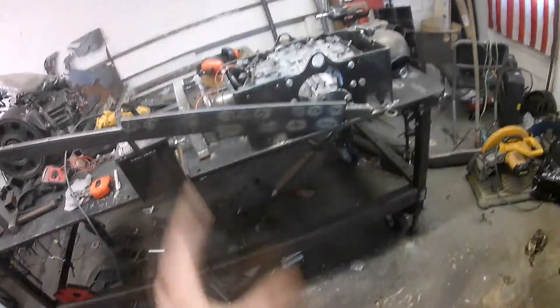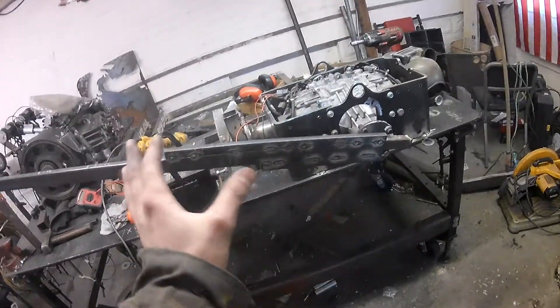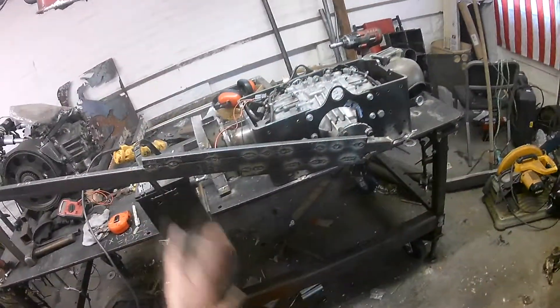I got my Acura MDX here and I'm just doing a little testing on it. I originally was testing it on the output side, but it was too much torque to deal with, so now I flipped it to the input.